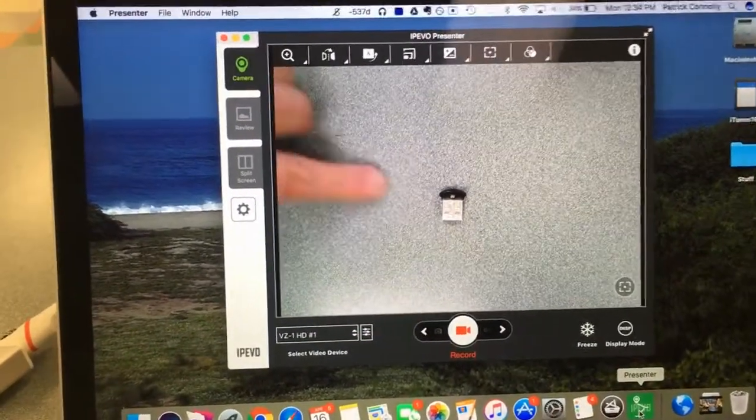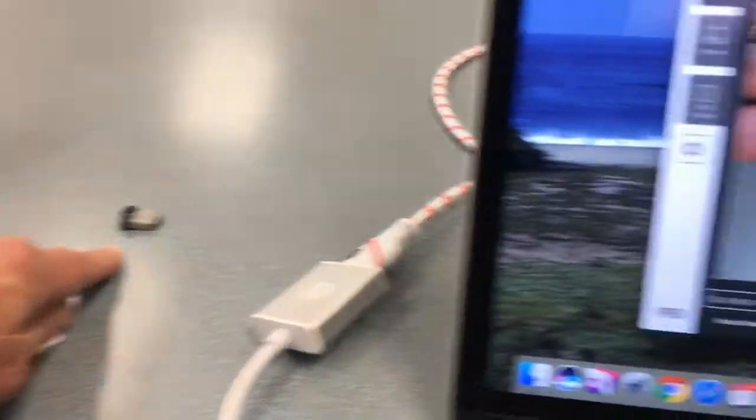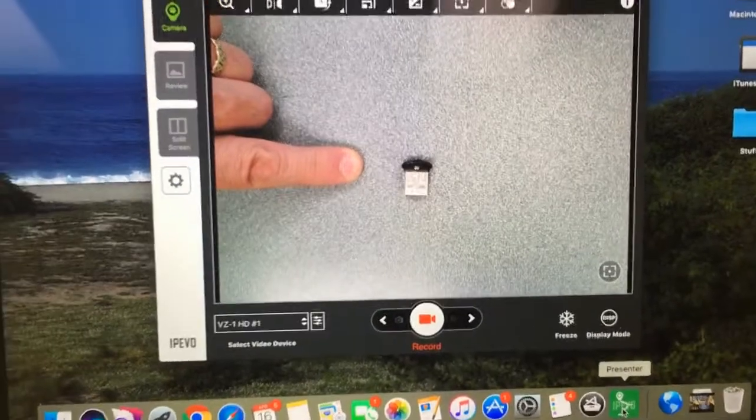The Presenter app will show up. Your camera will automatically be recognized, and the object it's pointing to can be seen.